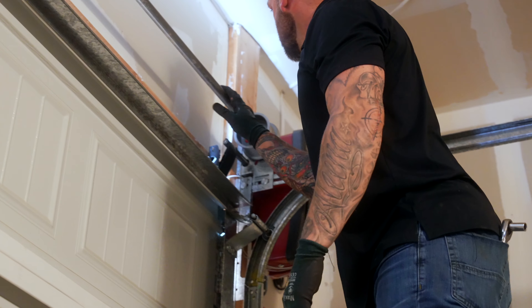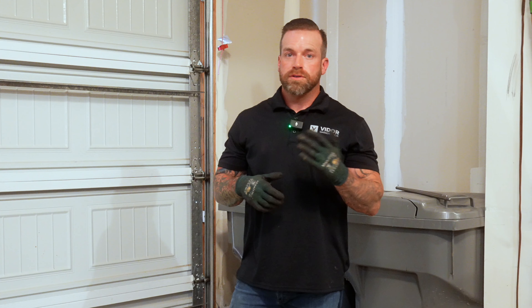Next, I'm going to inspect the torsion tube, springs, and drums. Also the cables — making sure there are no frays on them or anything.